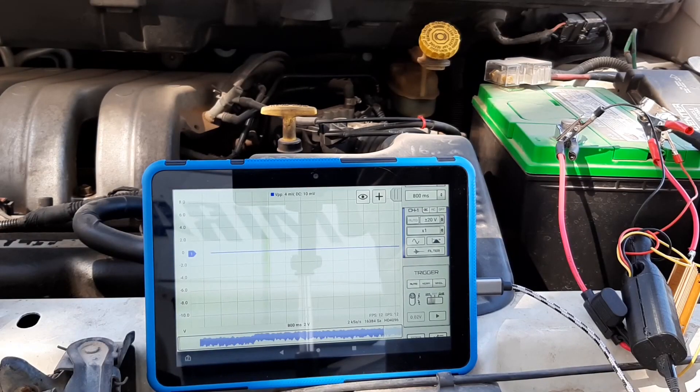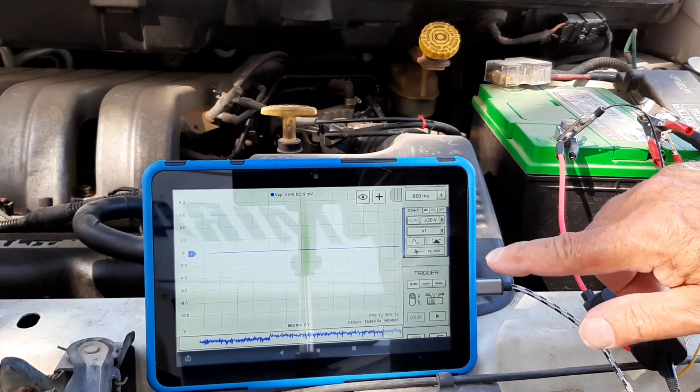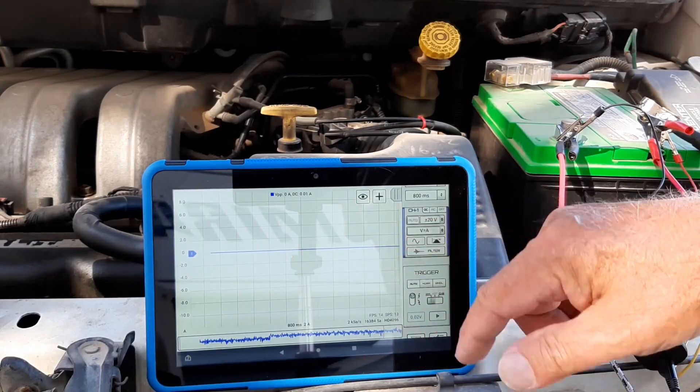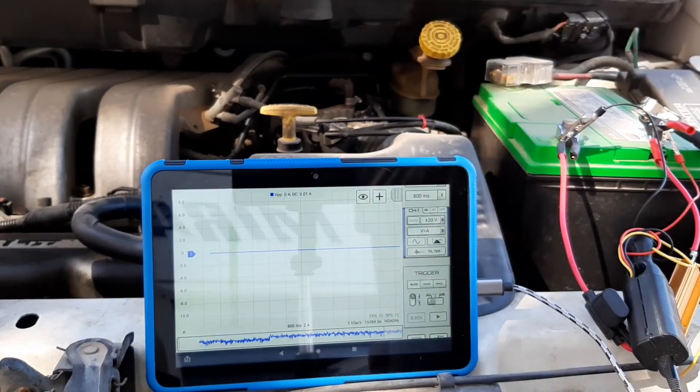Since we know that one volt drop on the resistor is going to be an amp of current, we can change the probe just to full equal amps, and right now it says we're almost at zero amps.